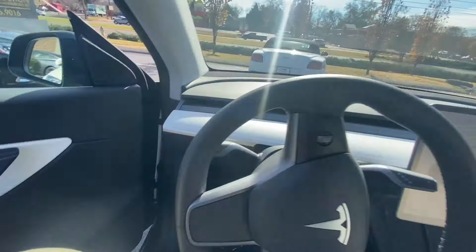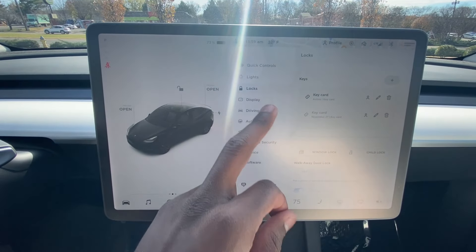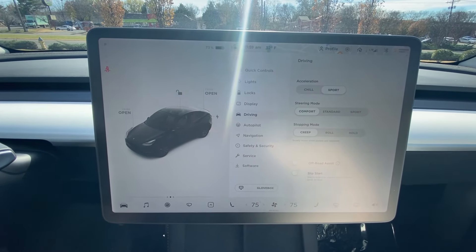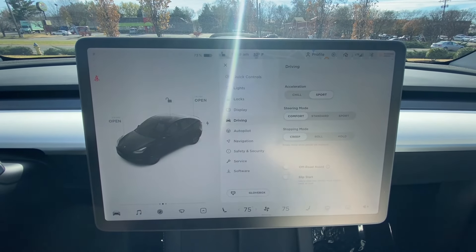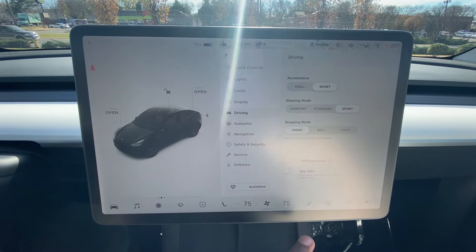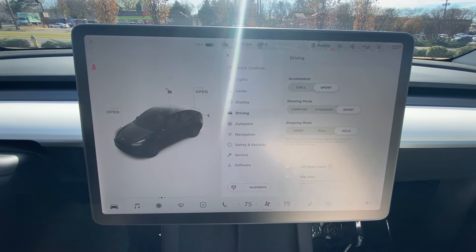There's our leather-wrapped steering wheel — really nice. Over to the screen here, we're going to start with the main controls: you have quick controls, lights, adjust the mirrors, adjust the steering wheel. For your acceleration, you have chill mode which is kind of an eco mode, then sport. And then you have comfort, standard, and sport mode for your steering, and then you can change how you want the car to behave when you let off the throttle.